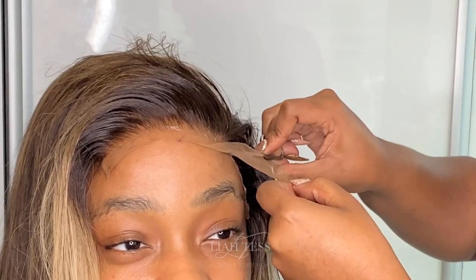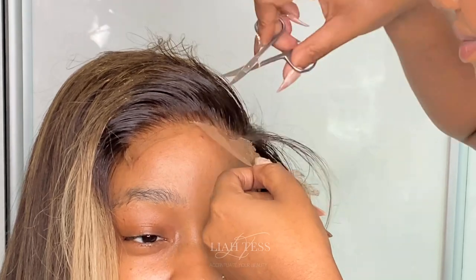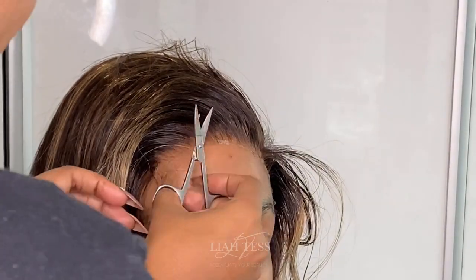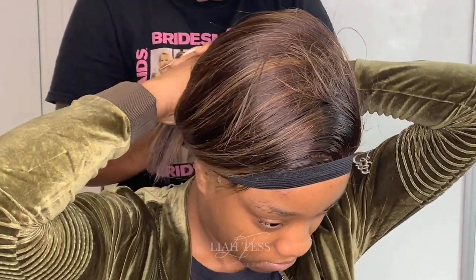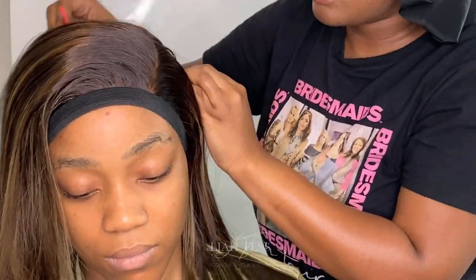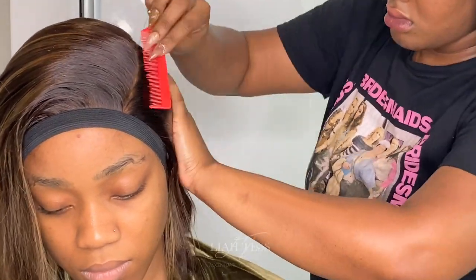Now you want to go in and start cutting the lace in a zigzag motion — do not cut straight across, otherwise you will have a very solid and strong hairline and you don't want that. If you don't have little scissors, you can use a razor — in fact they cut a bit better — but scissors work for me. Now I'm going to go in and prep her hair whilst the front of the hairline dries.